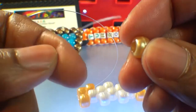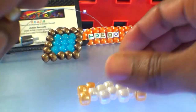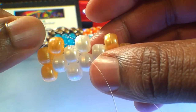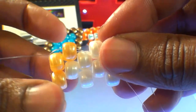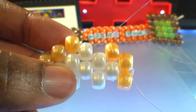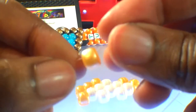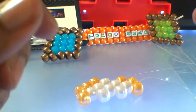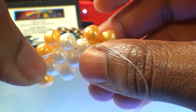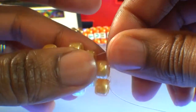Using that same end of string, we're going to add a gold bead. When we have that bead on the string, run that string through the next bead on that row, which is this white bead here. Continue watching as I guide the string through this bead, pulling that string all the way through until that bead stacks right into place filling in the gap. With the string coming out of this white bead, we're ready to add the next bead. Again, using that same end of string, we're going to add a gold bead, then run that string through the next bead on that row — this gold bead here. Continue watching as I guide the string through this bead, pulling it all the way through until that bead stacks right into place filling in the gap.